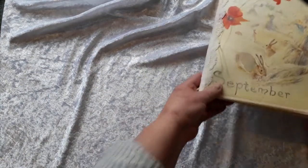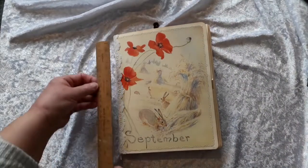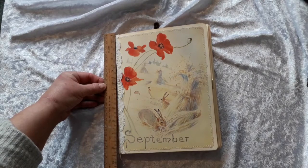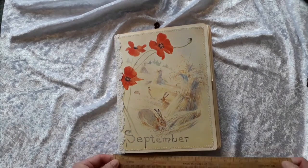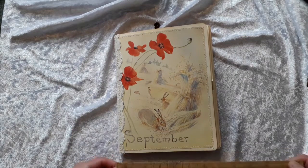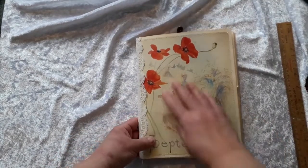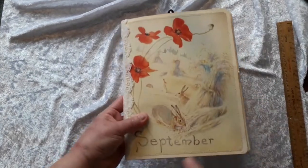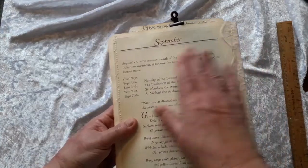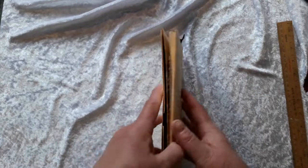We'll continue with the September folio from Edith Holden. The size is just under nine and a half by seven and a half. We have a September theme here with some lace embellishment and sewn around, and on the back we have September text, also sewn around.